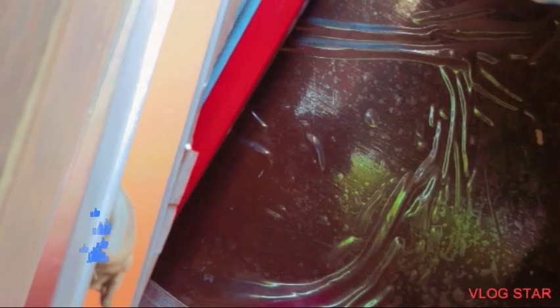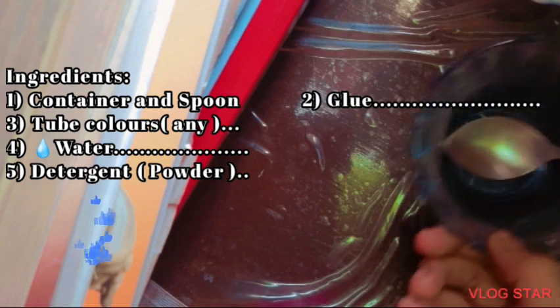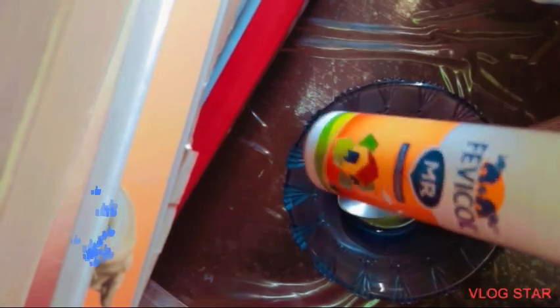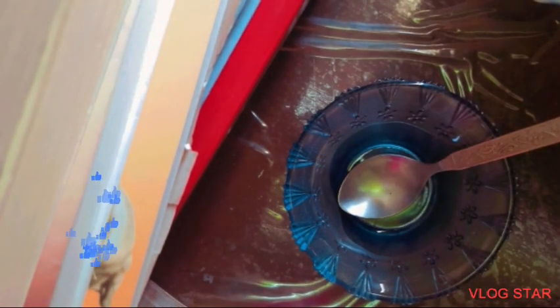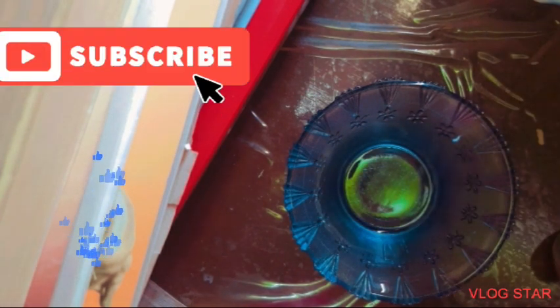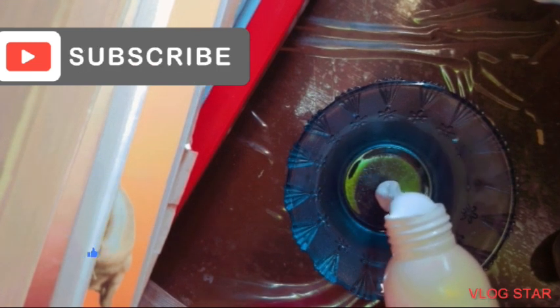This is the easiest method of making slime and it is not at all a scam. First, you need a container and glue — any glue will work. We are using the common one. Making slime is really easy, but many videos are scams; they show different methods that don't really work in real life.